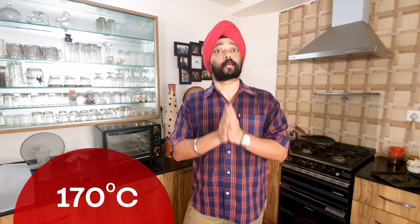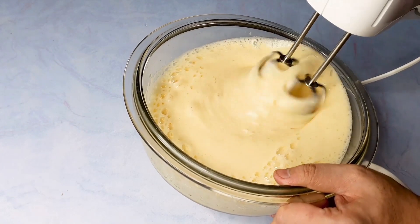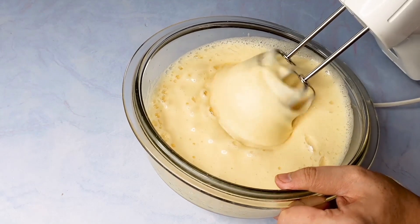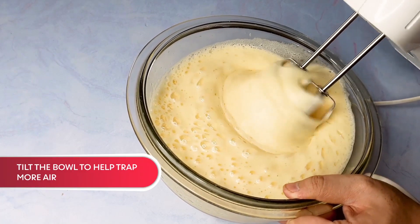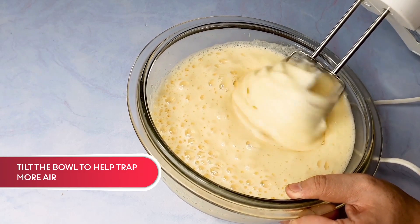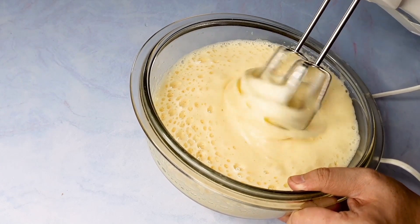Make sure you set it to 170 degrees Celsius. After that, when the batter is ready, you directly put it in the oven. As you can see, the batter has risen in volume and it has also become lighter — this is a good sign. I am trying to incorporate more air by lifting the bowl. It is very important to lift the bowl so that it will incorporate more air. This is just a smart way of making your batter light.